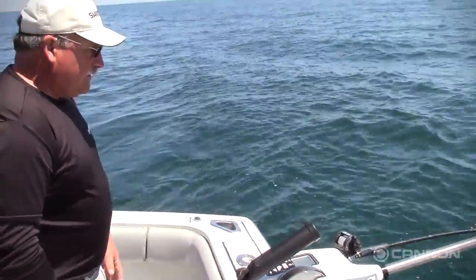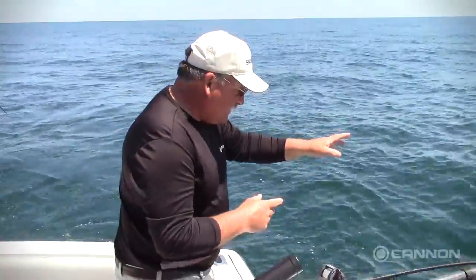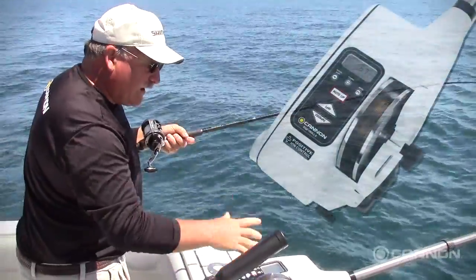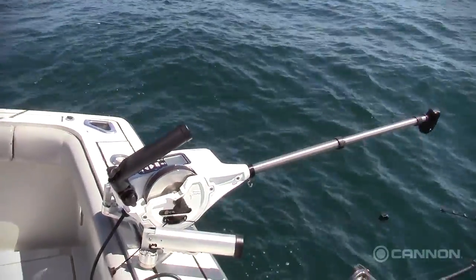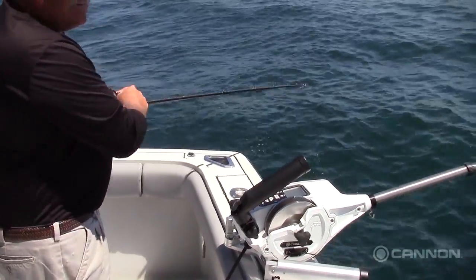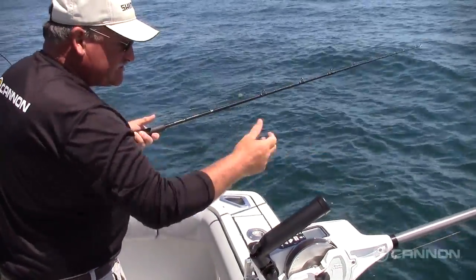Now when we get a strike on here, you'll see the rod move or it'll just release. As soon as it does, it pops off that easily. I have the fish on here and I have what's called auto-up. That'll automatically come to the surface while I fight the fish — all the way in — and my weight will be back at the surface, ready to go again and out of my fishing way so I'm not tangled in it. It just stops there by itself.